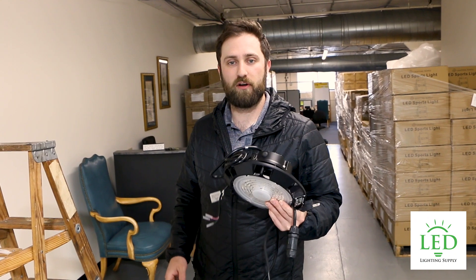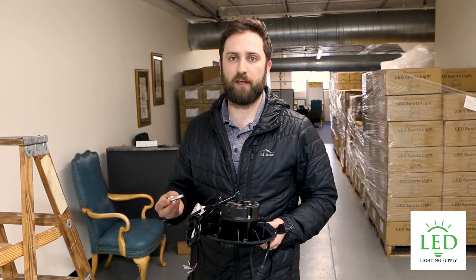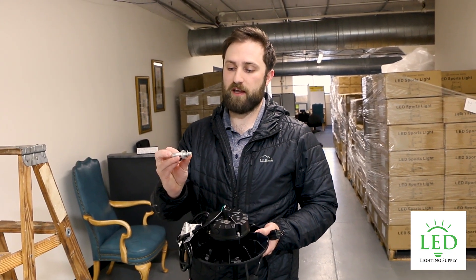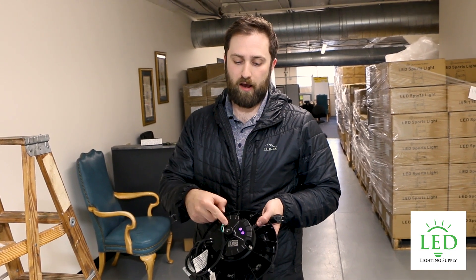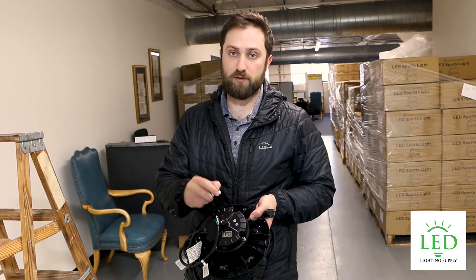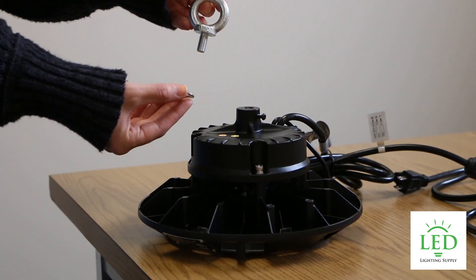In today's video we're going to install a UFO high bay using the i-hook — this is the most common installation type. It comes with an i-hook and a washer. On the top you have a thread and a set screw. If it's already tightened a little, you want to loosen that back, drop in your i-hook, thread it in, and then reset your screw so it's tightened.